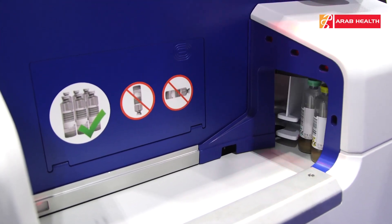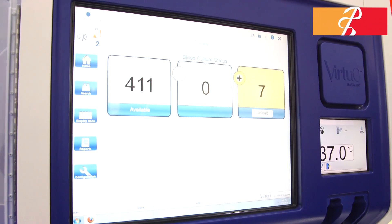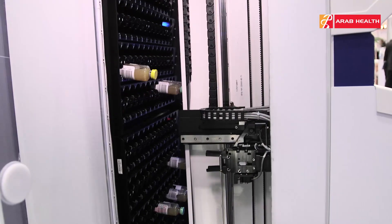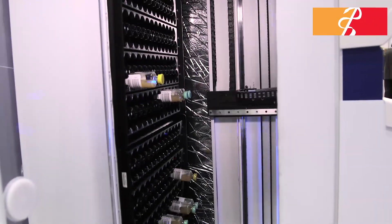They are very resistant, very safe, unbreakable. We have new resins for better neutralization of the antibiotics. Combined with the instrument that is fully automated, there are no more manual steps to manage the blood culture.